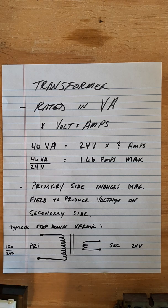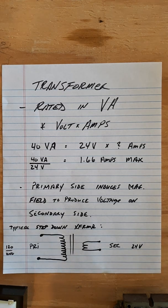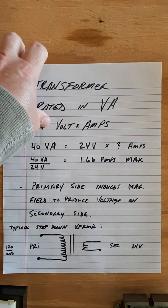In a step-up transformer, the secondary side has more windings than the primary. For a step-down transformer, we typically bring 120 volts in and step it down to 24 volts. If you already have 120 volts and need 120 volts, you don't need a transformer — transformers do exactly that: they transform, giving us what we need when we don't have that particular power source available.